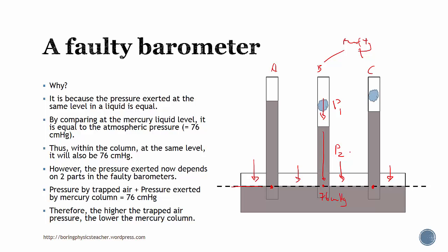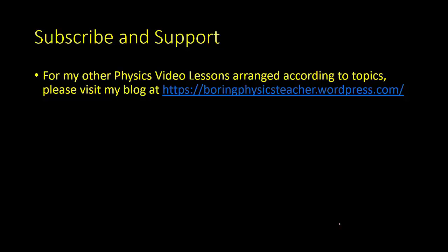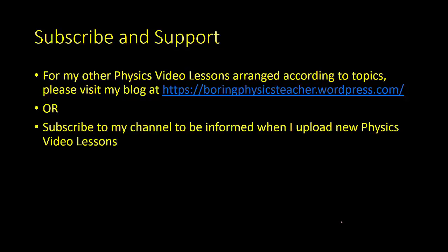That's the end of today's lesson. Please subscribe and support my channel. For my other physics video lessons arranged according to topics, please visit my blog at followingphysicsteacher.wordpress.com. You can subscribe to my channel to be informed when I upload new physics video lessons. Thank you!